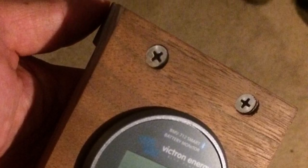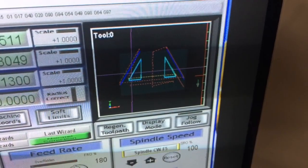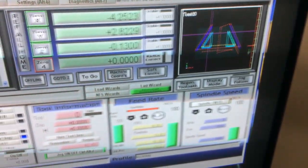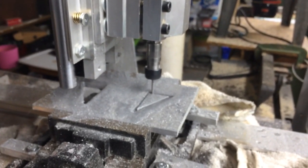The next thing we had to do was design the frame. What we've got here are the designs for the actual brackets that hold the solar panels. We designed them in the CAD system and then manufactured them on the CNC machine.